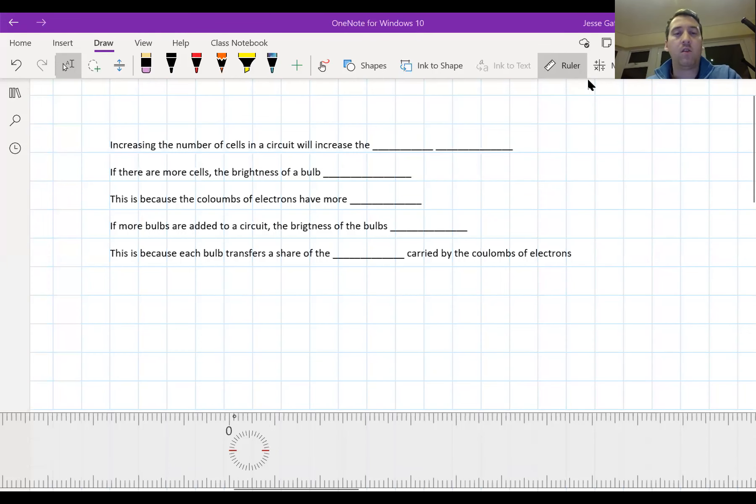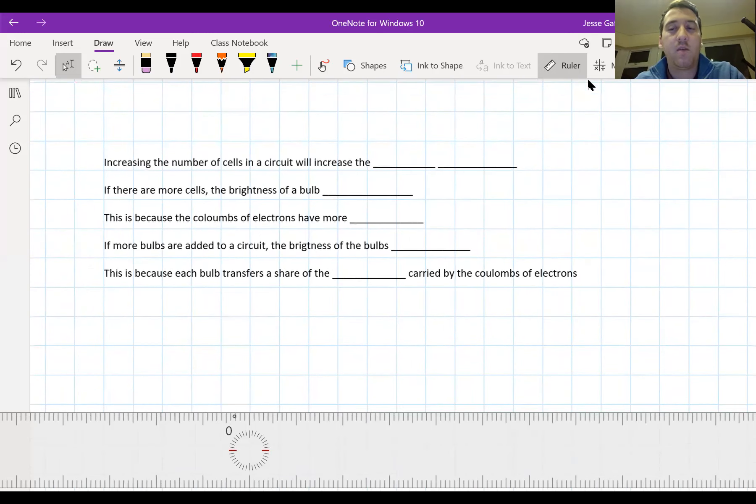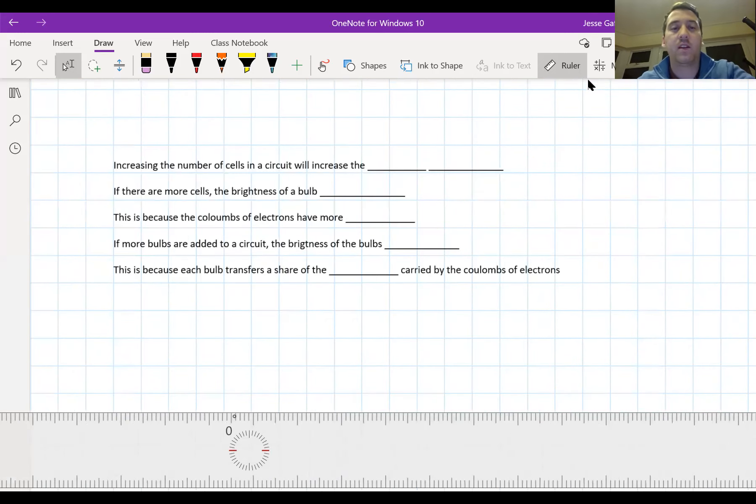It's time to do some practice on your keywords. I want you to pause the video in a second and write out the full sentences you see here but fill in the blanks with keywords we've learned today and in previous lessons. For the first one, I'm hoping you wrote that increasing the number of cells in a circuit will increase the... Now it did increase the brightness of the bulbs, but we're looking for two words. So what else could it be? More batteries increases what? I'm hoping some people caught that we meant potential difference.